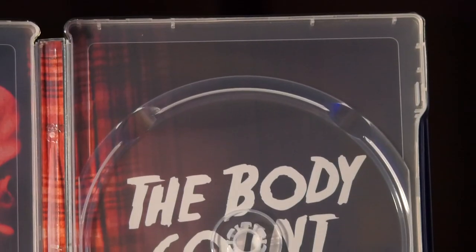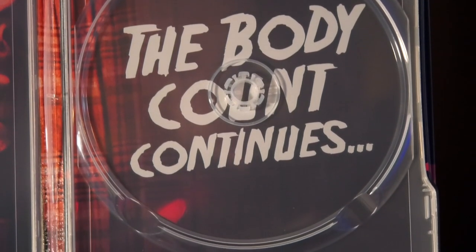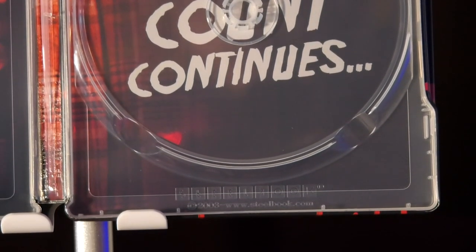Underneath the disc it says 'The body count continues.' So a pretty simplistic steelbook, but honestly I think these are my favorite types of steelbooks — the ones that just don't go over the top but still give you some really cool artwork. Of course it's always disappointing when you get a new collector's edition steelbook and there's no new special features that come alongside with it.